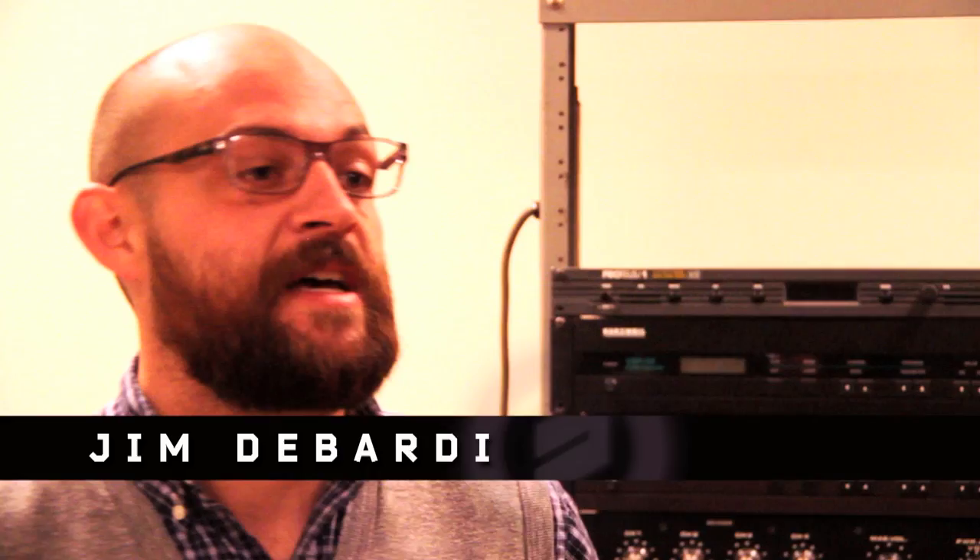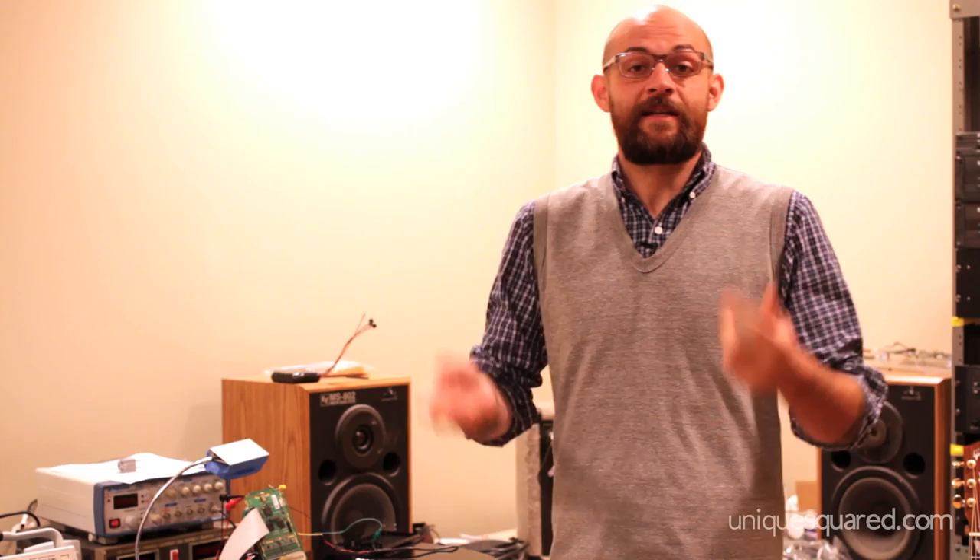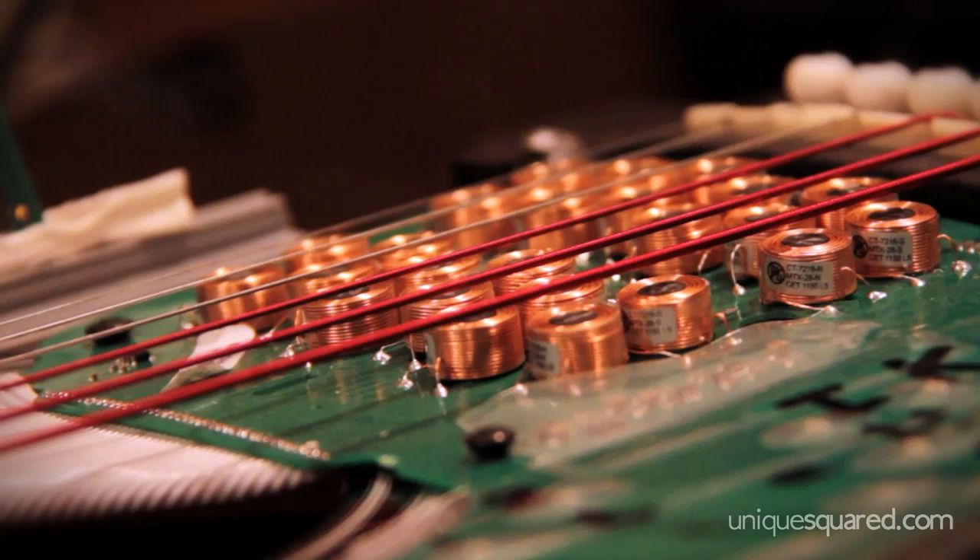I'm really excited to be able to bring you guys into one of our prototyping rooms. Here in the factory, we're constantly designing new technologies, new instruments, and sometimes the elements of that research and development and technology that we're working on begin to take us into new directions. And what we're working on in this room is one of those cases.